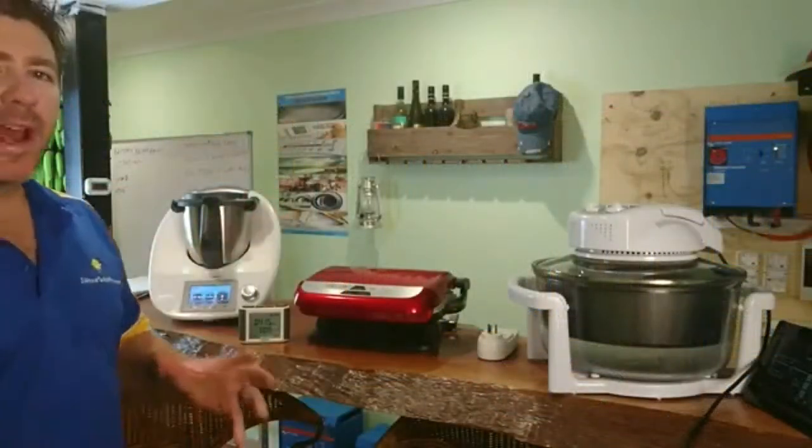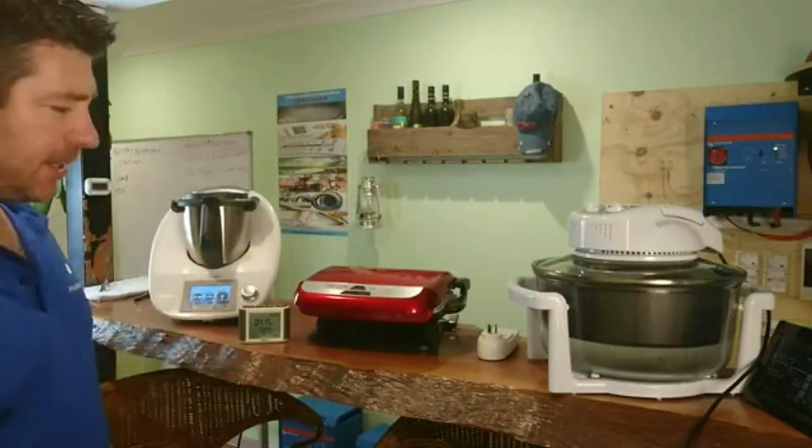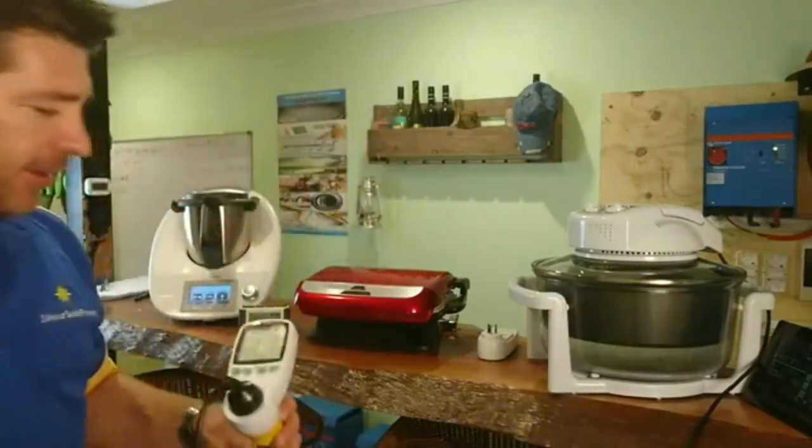Understanding volts times amps equals watts, and how that works, gives you a really good understanding of what appliances use energy and what it takes to create and use that energy in the home. We're going to go through some appliances now and show you how the watt-hour works in practice — including three appliances that can replace everything in your kitchen and help reduce energy consumption.